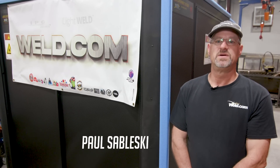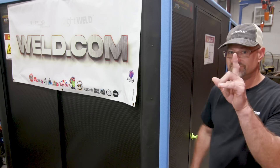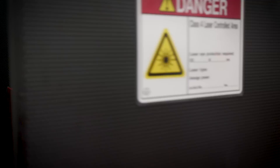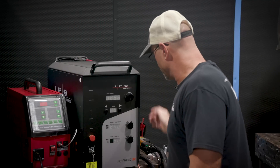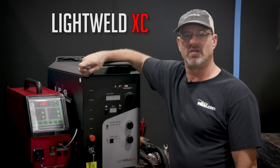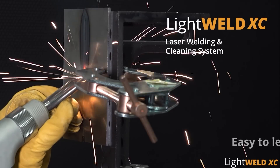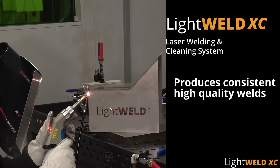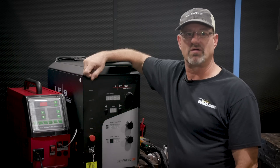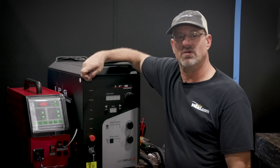Welcome to Weld.com. Today we have a very special episode about a welding process that we've never really touched on. You're probably wondering what this thing is. Well, it's part of the safety procedures for today's welder, which is just inside. And there it is, the LightWeld XC. Not only is it the smallest, lightest, handheld laser welder on the market, it also has a cleaning feature like I've never seen.